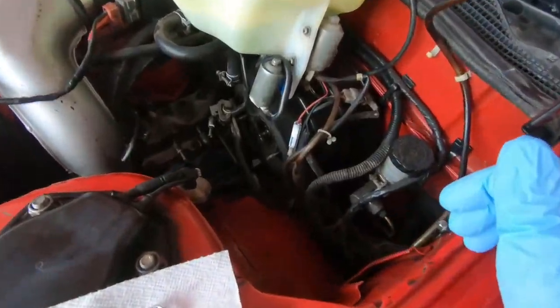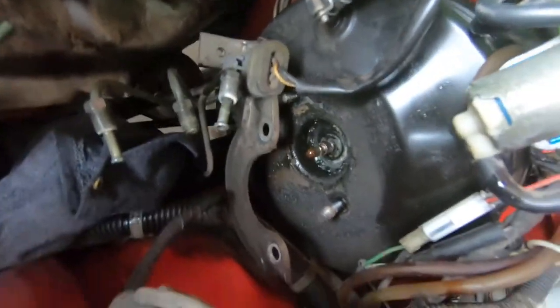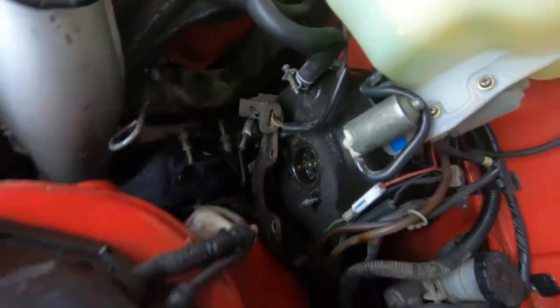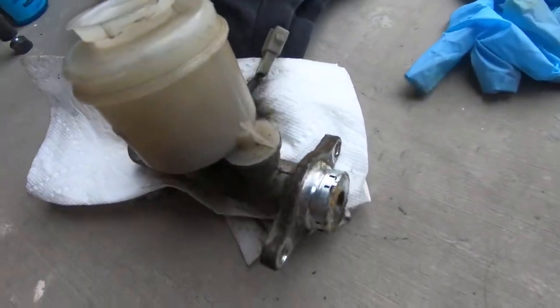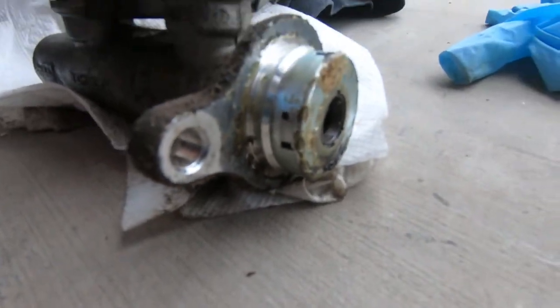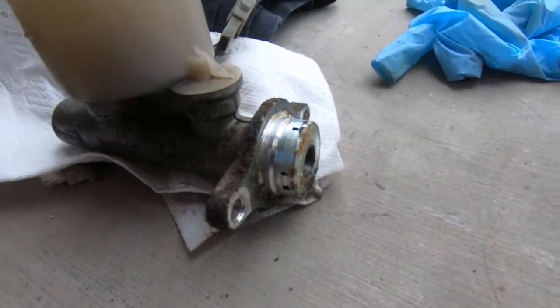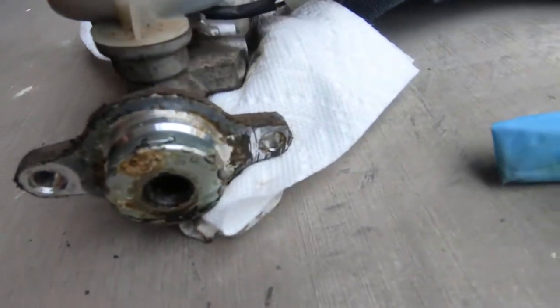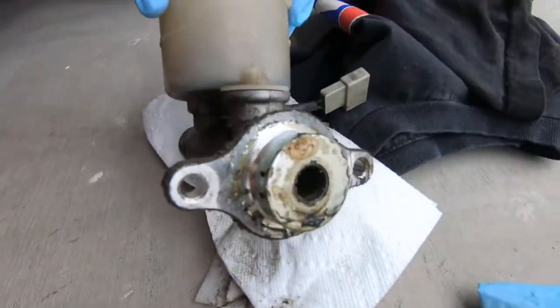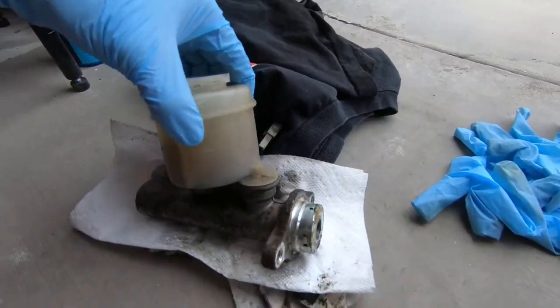Alright guys, so here's the master cylinder out. As you can see it was leaking everywhere inside there. I'm just cleaning up the area a little bit while I have some free room. Here is the old one — as you can see, it's seen its days. This master cylinder is probably around 30 years old, so I'm pretty sure this was the problem, but we'll see when we put it back in.